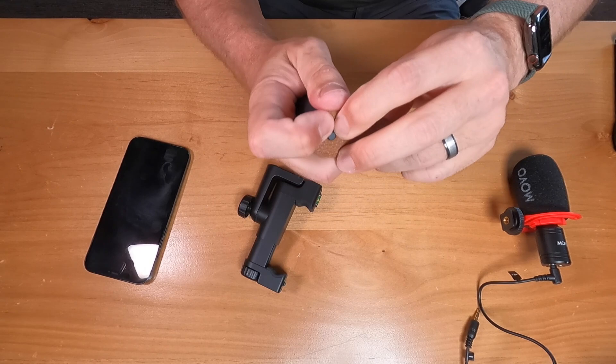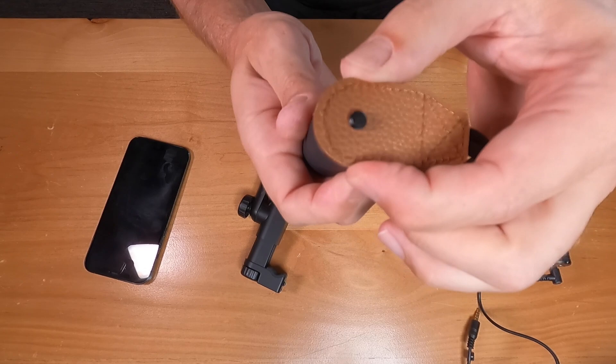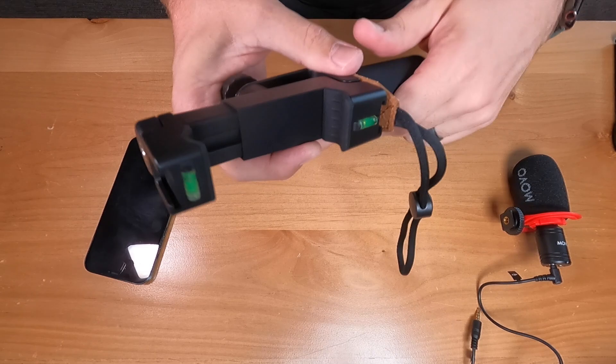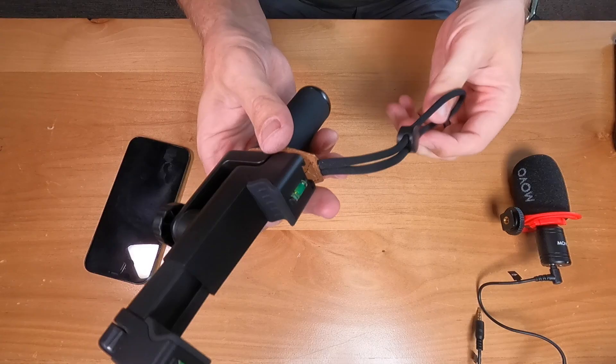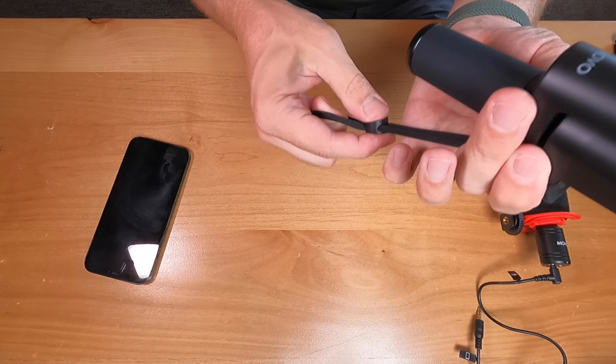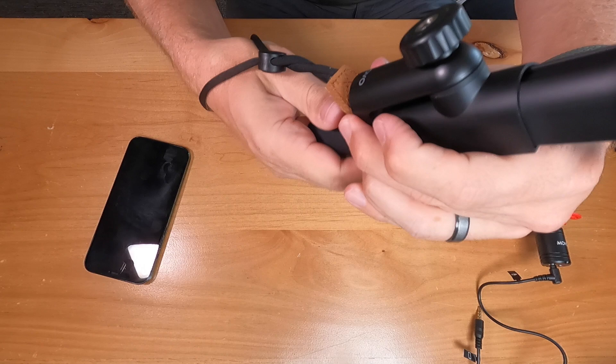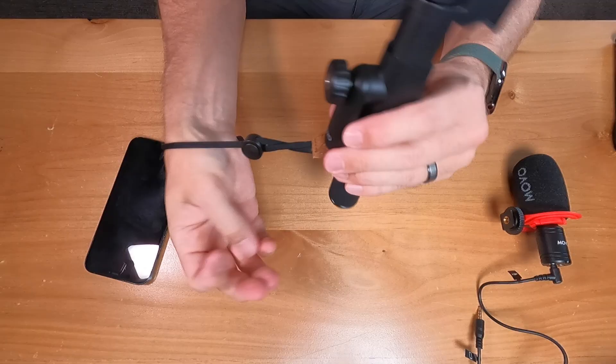Secure the strap to the bottom of the smartphone holder and screw it in. You can position it however you want — the instruction manual shows one way, but the whole idea is that you slip your hand through it. If you're doing selfie style, that's the right direction. If you're flipping it around, loosen this here, reposition the strap coming out the back for more handheld front-facing style. The hand strap is optional.